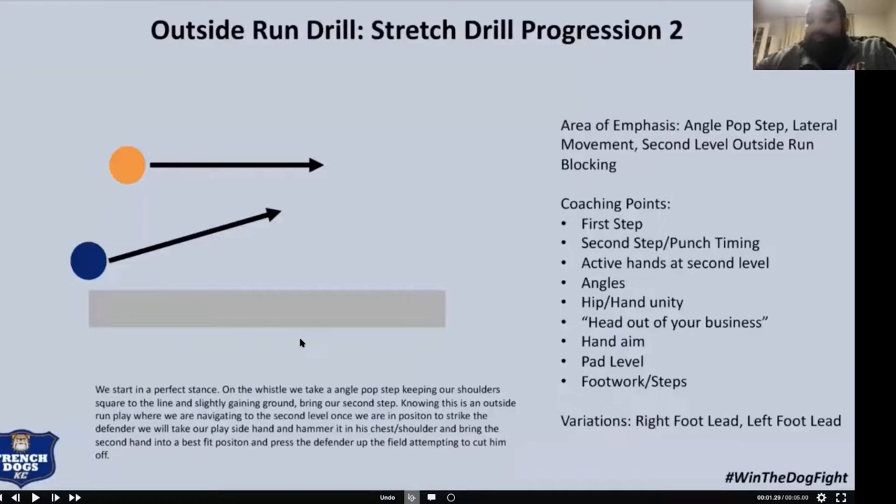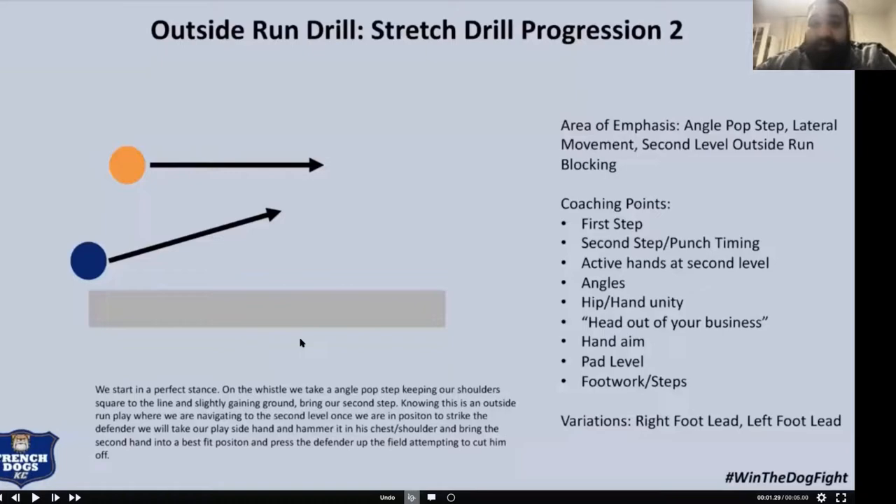When we talk about progression and drilling like we're going to see it, the outside stretch through progression is where we go toward a second-level defender. We put two guys together and run almost stunts or defensive fills that our opponent's going to do based on our alignment. Drilling these things functionally and efficiently — using film and game plan to our advantage — makes individual drills go from routine to something guys are invested in. There's never a bored individual period when you tell them it's customized to the opponent. That buy-in happens immediately.